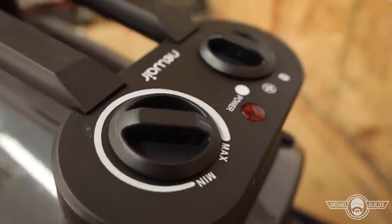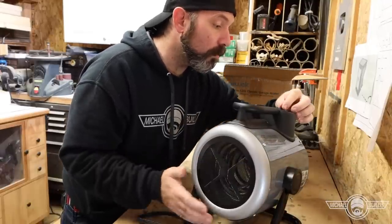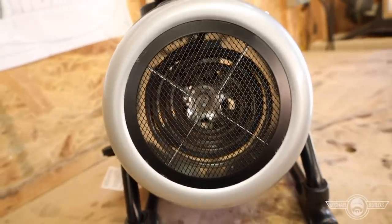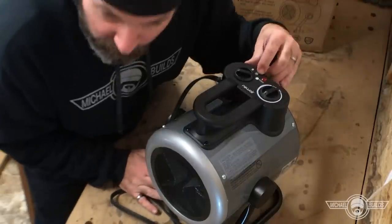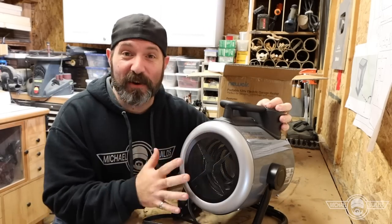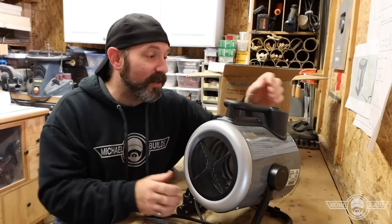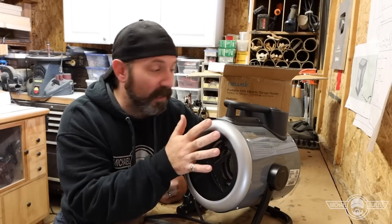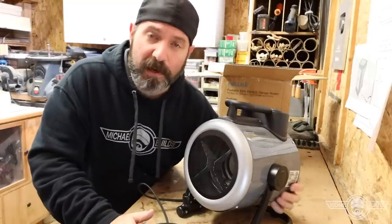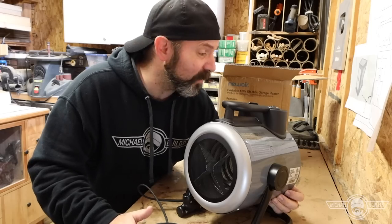It's got an on/off for a fan and a temperature dial. Let's turn it on and see how it sounds. It's nice and quiet — I like that. It's got a setting for just the fan or the fan with heat. Today's not a great day to test heat-up speed since it's about 70 degrees, but it heats up very fast — I can already feel heat. It's also got a safety feature that shuts it off if it gets too hot.